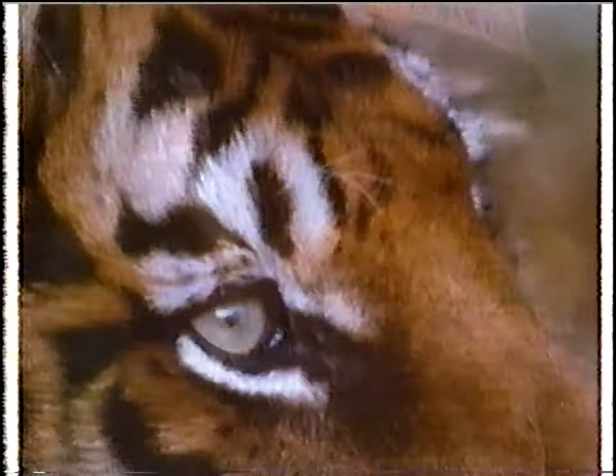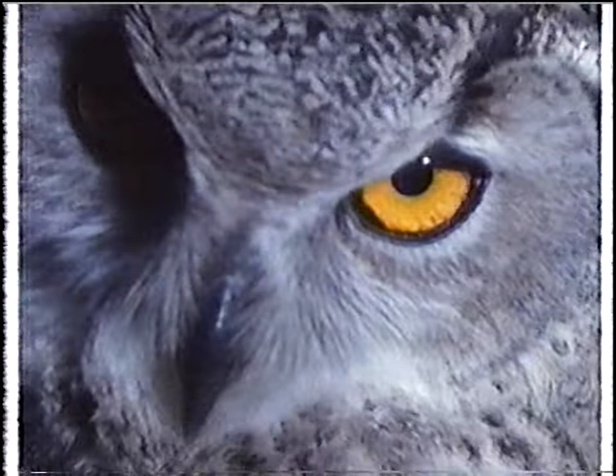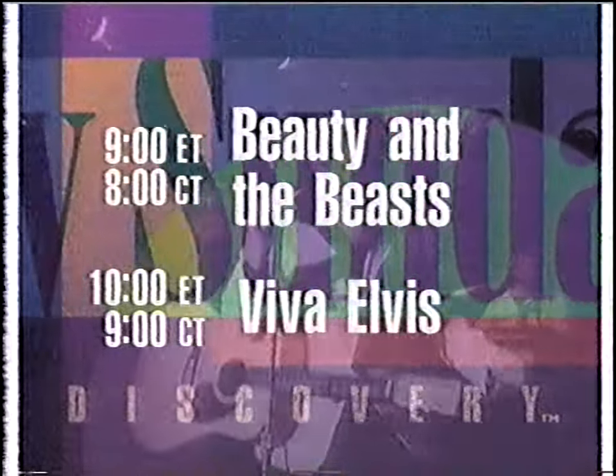Beauty — what is attractive in ourselves and the world around us, but why some and not others? The Design of Nature: Beauty in the Beast. Then meet those who honor the king — Viva Elvis. Sunday beginning at 9 Eastern, 8 Central, on Discovery Sunday.